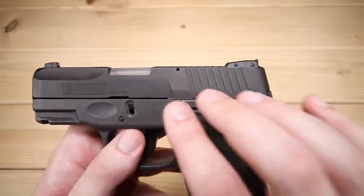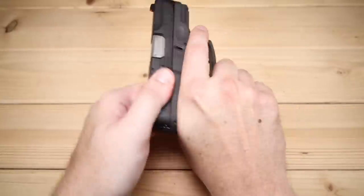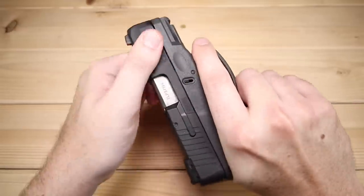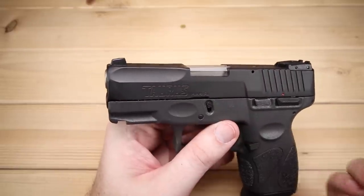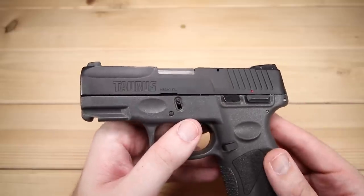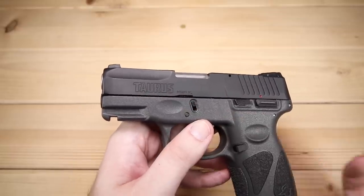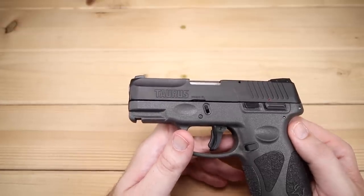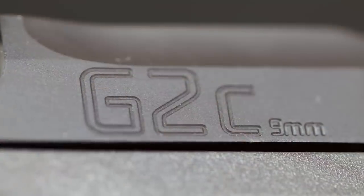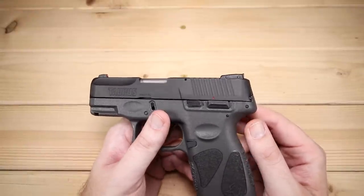As for the slide, the rear serrations are okay — I'd like them to be a little bit deeper; they've got some bite but not a lot. Thankfully the matte finish helps with racking the slide. There are also some front grooves which I like quite a bit — they break up the lines of the gun and help with press checks if that's important to you. Overall I like the look of the slide. It does have a Taurus banner milled into the slide; I'm not a big fan of large brand names on the slide, but at least it's milled in and not painted. The other side says G2C 9mm — kind of a big banner as well, but it's not going to impede the functionality of the gun.